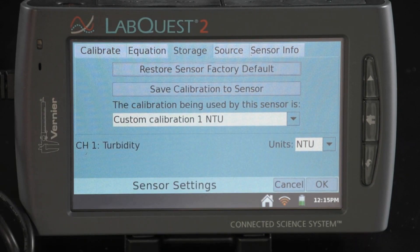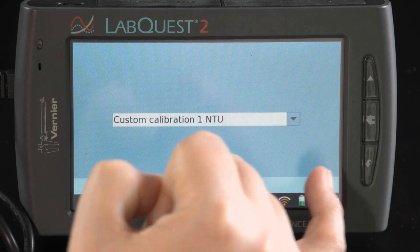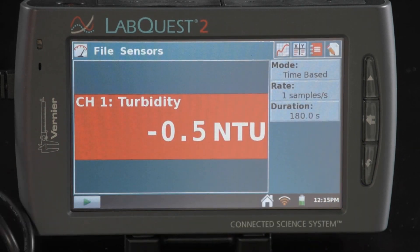This measurement is often done in a field environment, so it's recommended that you perform calibration in the classroom or lab before you go into the field. You can then store your calibration to the sensor itself so that the calibration is remembered when you go out into the field. To do that, on the same calibration screen, select 'Storage,' then 'Save Calibration to Sensor,' select OK, and then select OK again. That calibration will be remembered with that sensor so you don't have to redo it in the field.